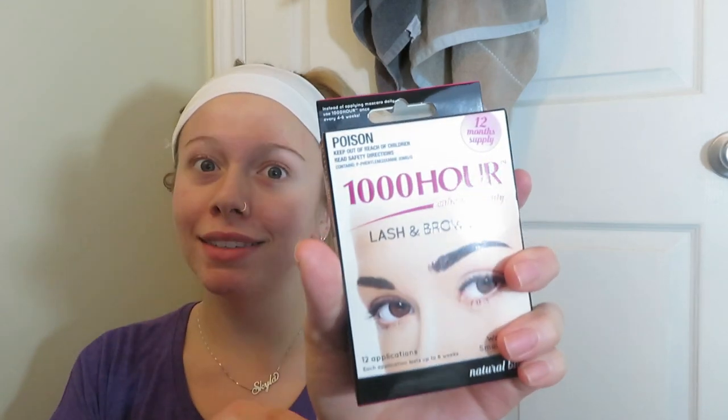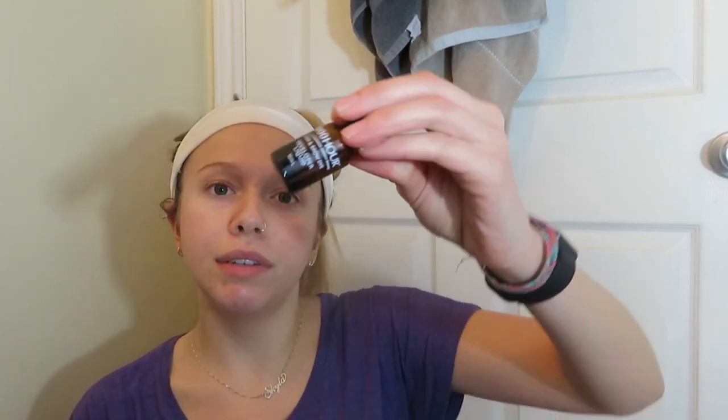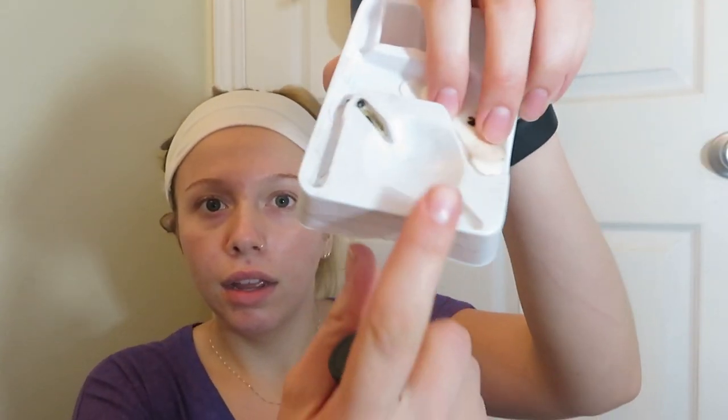We're gonna get eyelashes — not gonna look like a naked mole rat. So in this kit, it says poison. Let's put it by our eyes. Keep out of reach of children, read safety directions. I've already used this set before and you can reuse it because everything is separated. It comes with the Lash and Brow Dye Liquid Developer, the actual dye color, and this little tray.